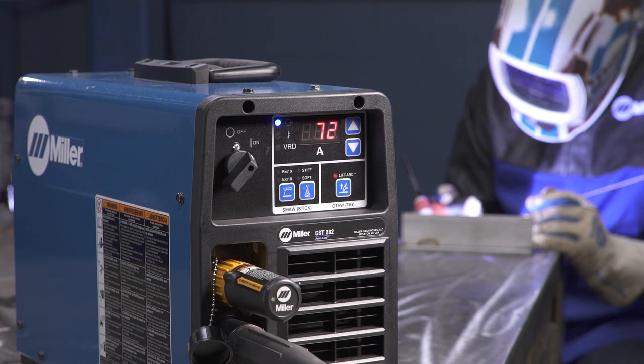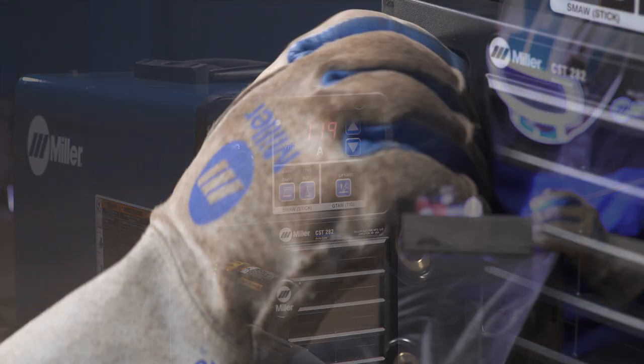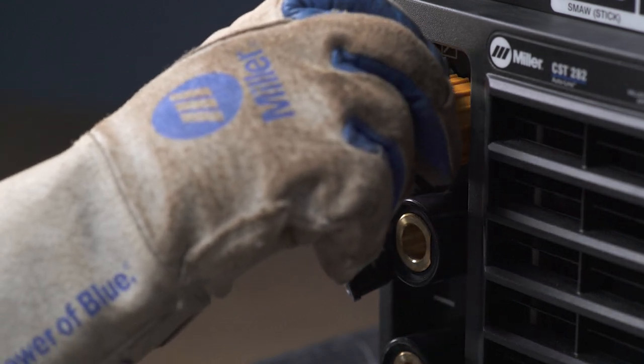The CST-282 supports remote control of the output on and off, as well as amperage control using the 14-pin connector. Simply attach the remote control connector to the 14-pin receptacle.